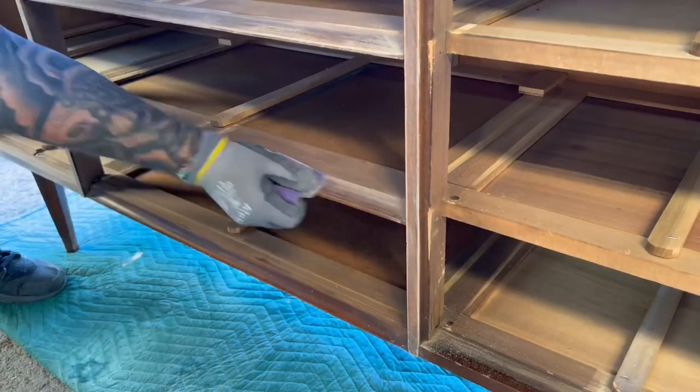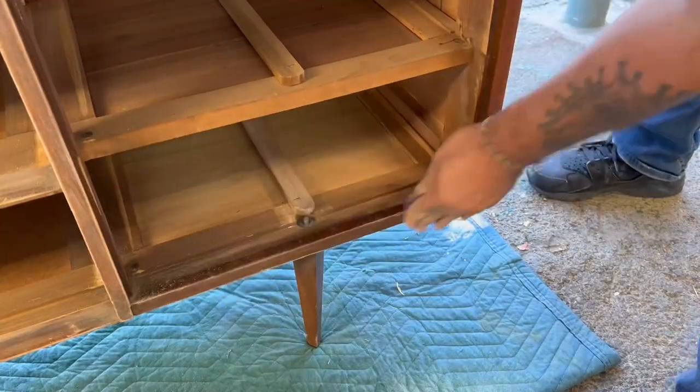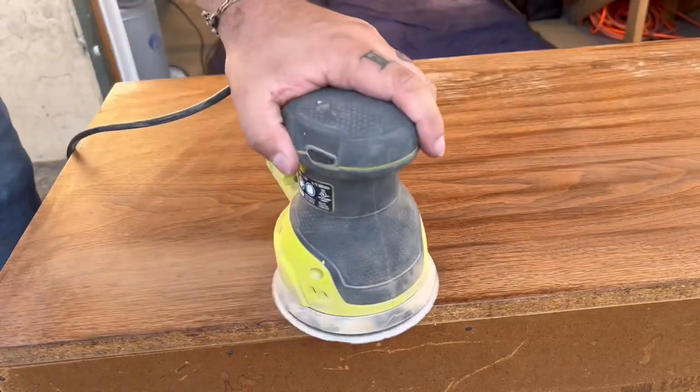Sanding can be a very tedious step of the process but it is the most important. Prepping a piece as much as possible will make all the difference when it comes to painting and in the quality of the finished product, so don't get discouraged and skip this step no matter how daunting it may be.